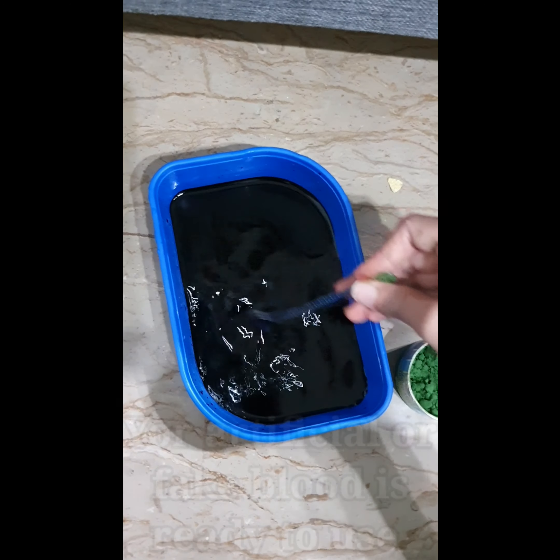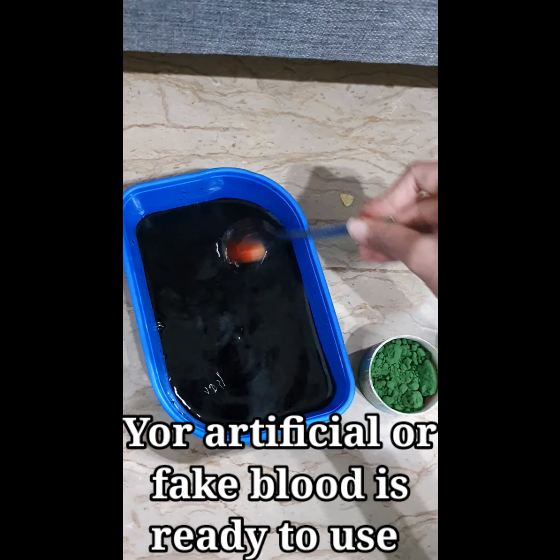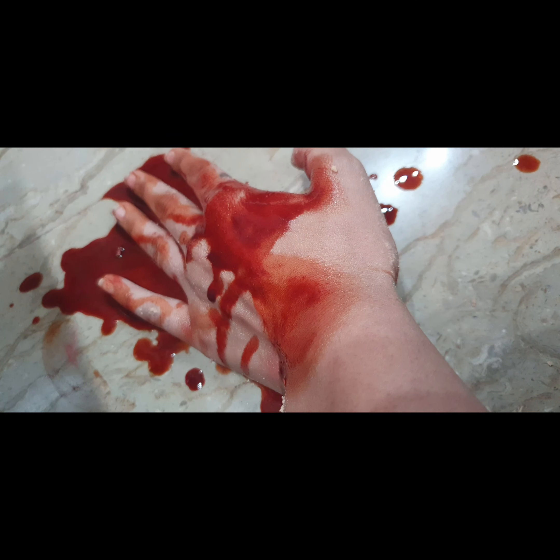After getting the exact blood red color, your artificial or fake blood is ready to use. Now you can use this fake blood on Halloween or for pranking someone.